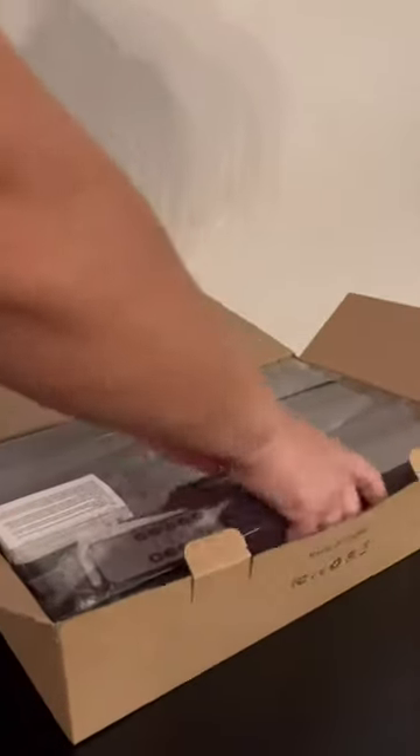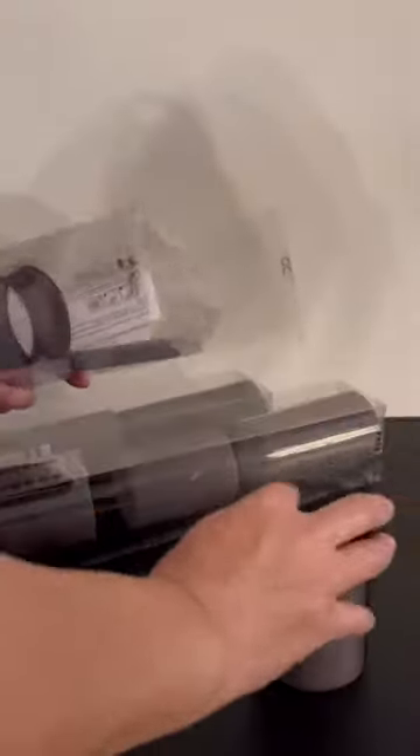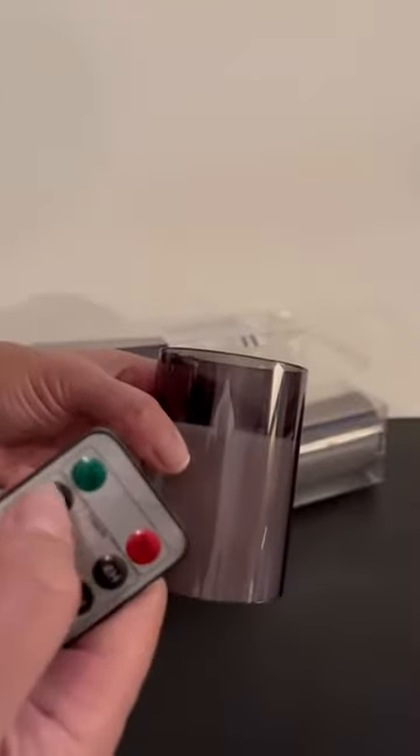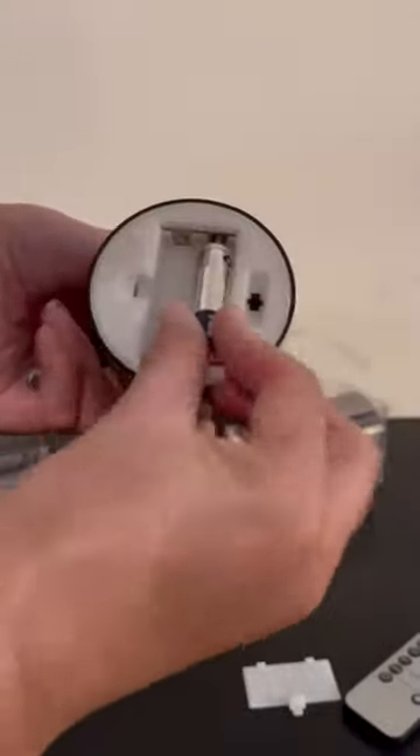These come in a box set of three, so you get three sets each with their own remote. When you open these up, take out the remote — the plastic inside is like a frosted black. Batteries are not included, so you need to get yourself two double-A batteries.